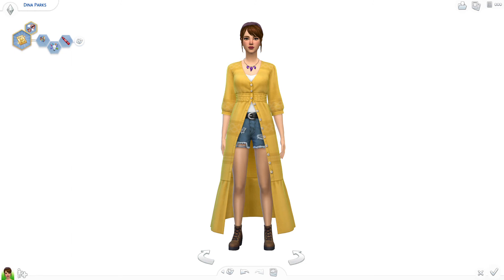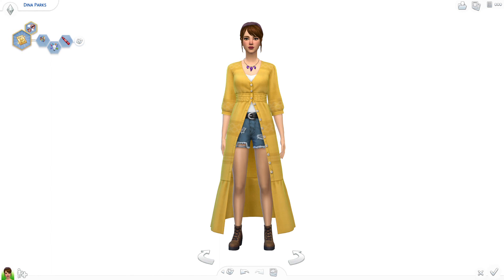So that's it for the March Disney Bound Challenge Day 11 prompt to recreate an old bound. I had so much fun reimagining Jane Porter and I'm really happy with how it came out. Let me know what you thought — thank you so much for watching and I'll see you next episode. Bye!